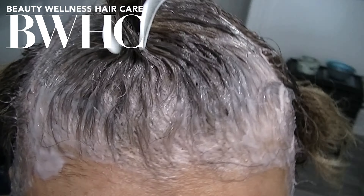I added bond builders and I added collagen. I applied the hair color formula to dry hair and it processed for 30 minutes, start to finish.